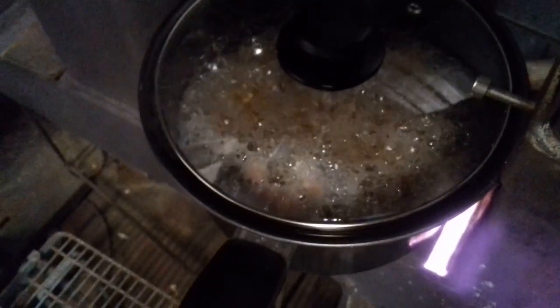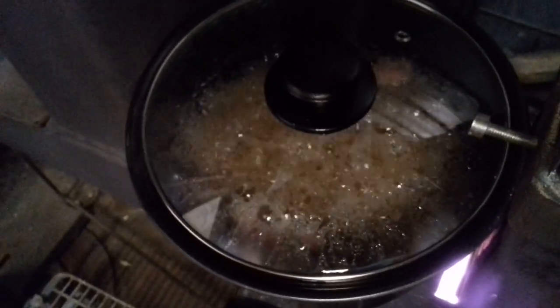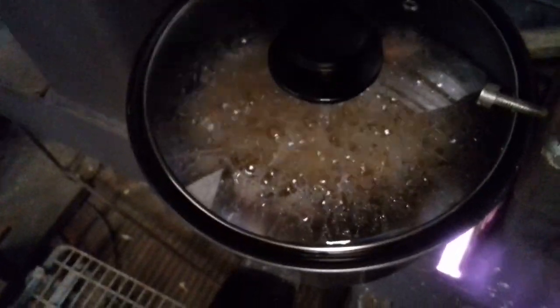They've had 24 hours to soak up the water so they split, and now we're boiling them. The reason we're boiling the particles is so that they do not grow in the fish or grow in the water.